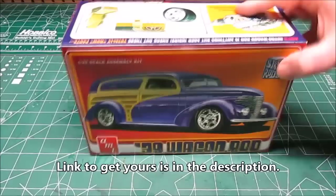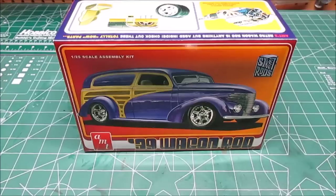Anyways, before I ramble too much — that is the 39 Wagon Rod, very very cool resto mod kit. I plan on building this one for sure, so stay tuned to the channel and I'll see you at the next review.